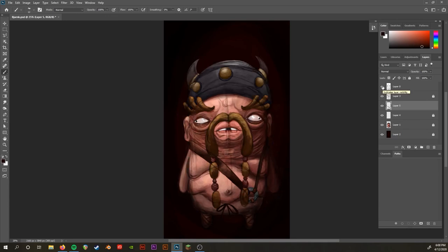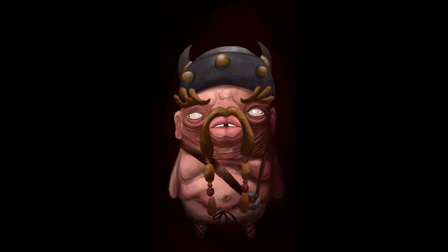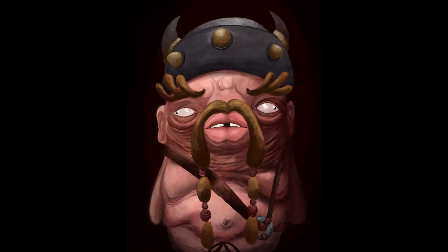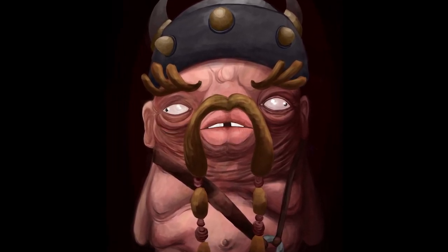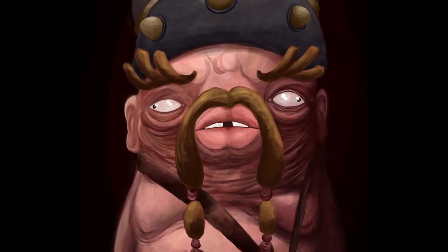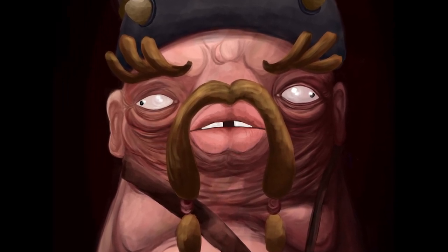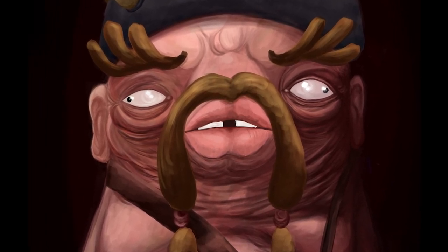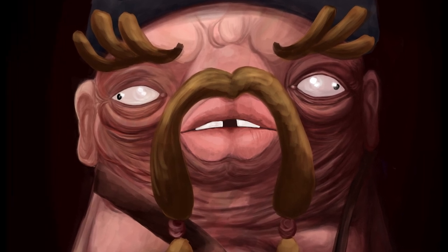Playing around with the lighting on his little ring attaching the straps to his pants, and here's the finished product. The one thing to mainly take away from this is that values are very important — it's all about how the light is hitting the character. If you nail that, it's going to be hard to go wrong with any of the other details because it does a lot of the legwork. Thanks for watching this tutorial and I hope you learned something from it. Peace.